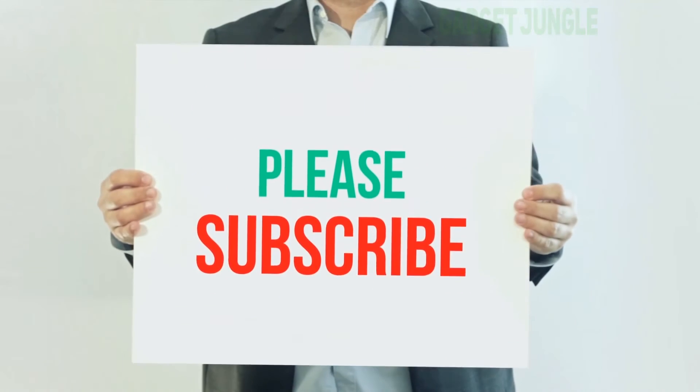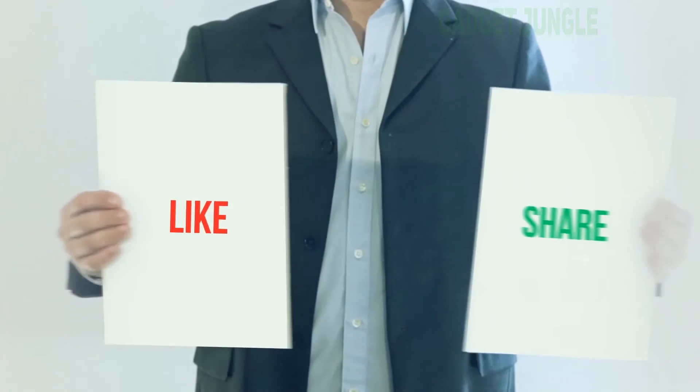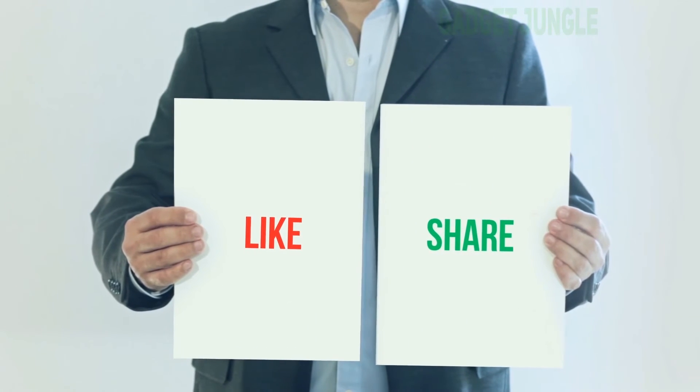For more information, hope you all have a great day.